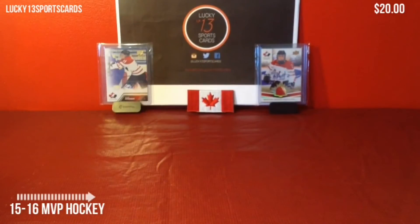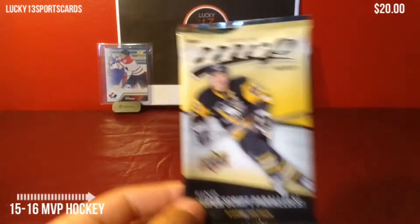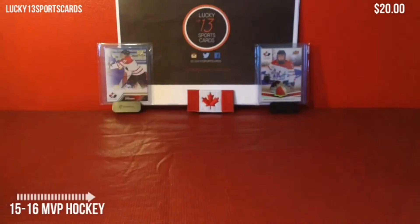I definitely recommend going with Hobby packs instead of buying a Blaster. Just buy as many hobby packs as you can get for the same price as a Blaster, or just go for a Hobby Box, because that Connor McDavid card is very valuable in the set. So that's it for me today — thanks for watching guys. Make sure to check us out on Facebook, Twitter, Instagram, and subscribe here. Click that red button to subscribe to our YouTube channel. Like, comment, subscribe, and we'll see you later.